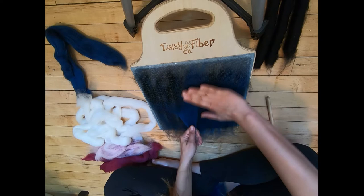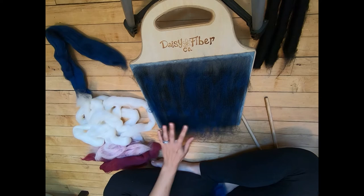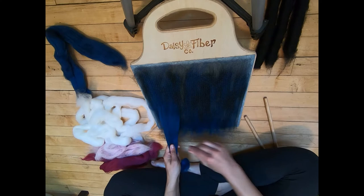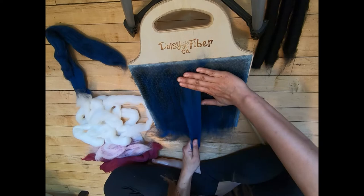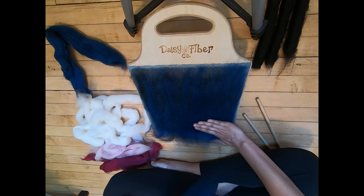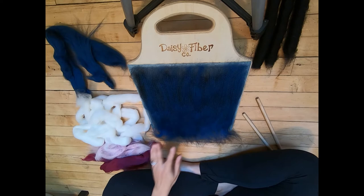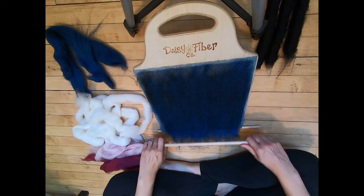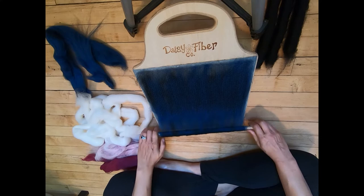I'm putting this blue on and I'm going to need a little bit more because the blending board is not full yet. I have another piece in my lap — we're going to put this on and keep loading the blue. This will be the last section before I press it down and take it off. We didn't use it all — let's press it down and take it off.